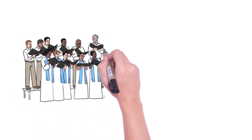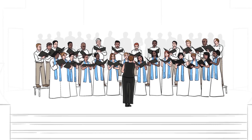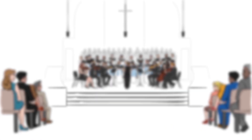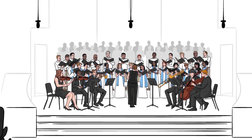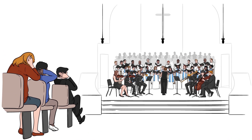Your choir sounds majestic up close, but what's coming through the PA sounds more like poorly mixed group vocals. Nobody's happy and it's starting to take its toll on relationships. You've experienced the symptoms: feedback, noise and distortion — amplified choir sound that doesn't blend well with the acoustic sound of the choir.